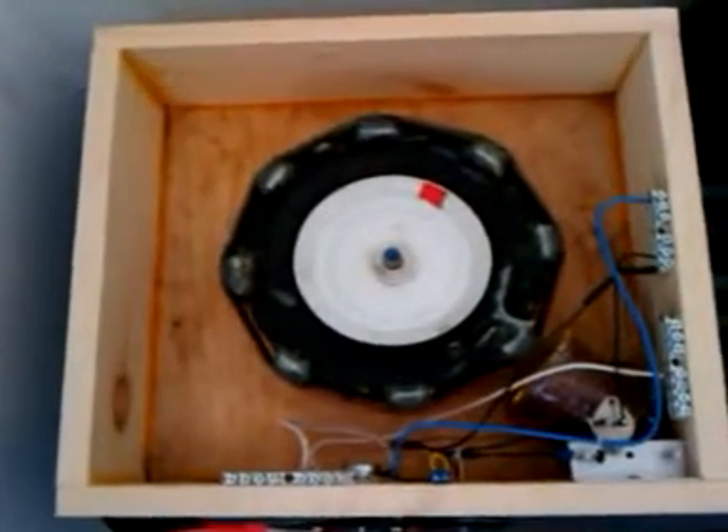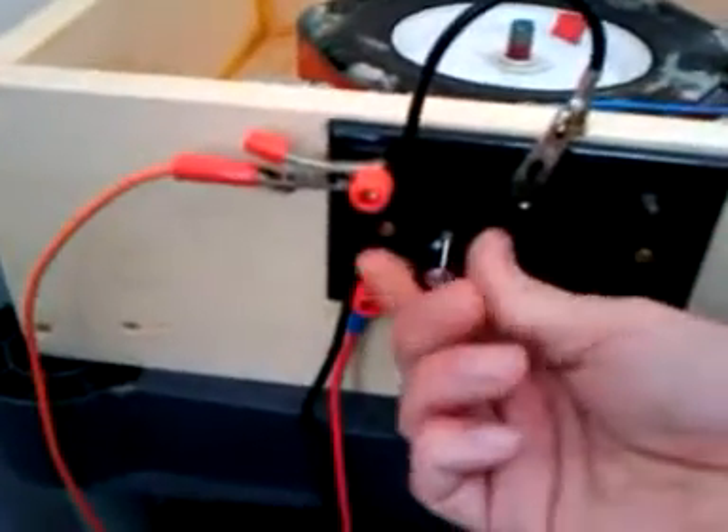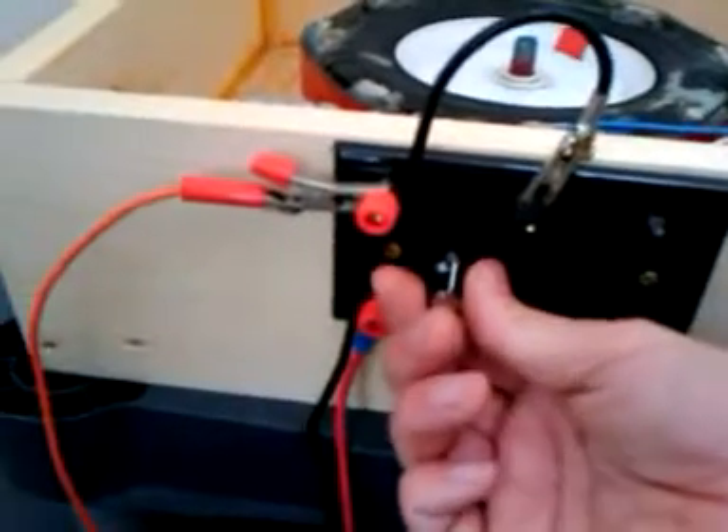This is my SSG that I've been telling about on my website. The control panel here lets you adjust the resistance, so depending on what kind of battery you have hooked up, you can adjust it for the best charging.